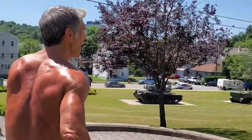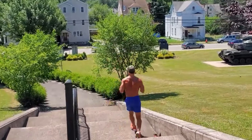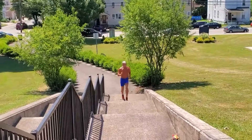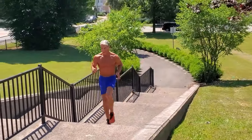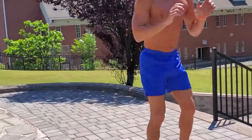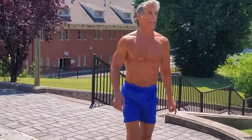We're going to use these stairs to my advantage. I'm going to go down nice and slow and come up with nice high knees. High knees, high knees - right into my favorite little twisting jump squat.